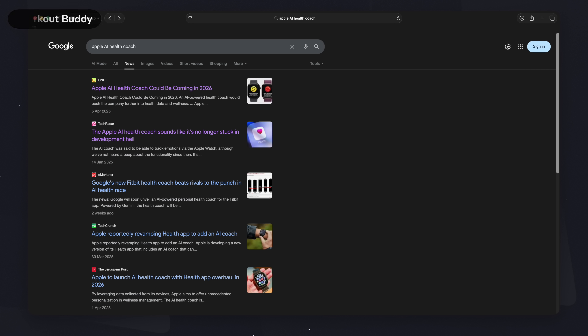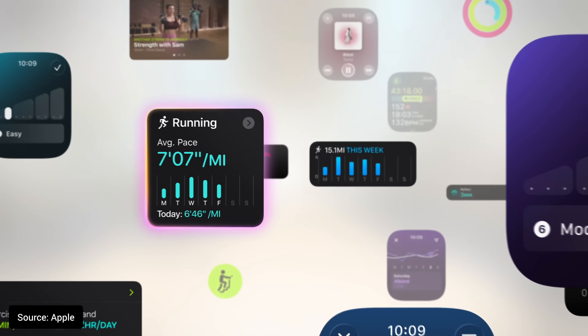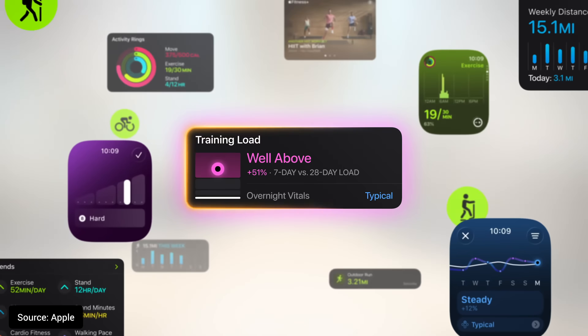There have been rumors for a while about Apple adding AI to the Health app to create an AI-powered health coach, and I think we've taken the first real step towards that this year with the introduction of Workout Buddy in WatchOS 26 — an AI fitness coach. The way it works is that your watch pairs with an Apple Intelligence-compatible iPhone — so that's the iPhone 15 Pro, any of the iPhone 16 range, or the upcoming iPhone 17 range — and combines Apple Intelligence with all of the real-time workout data your watch is already tracking, like running pace, heart rate, and workout intensity.